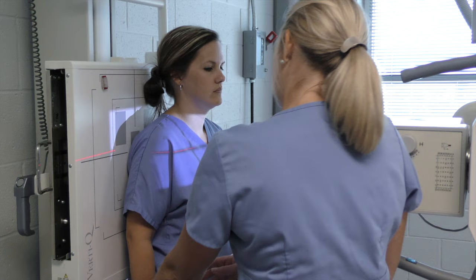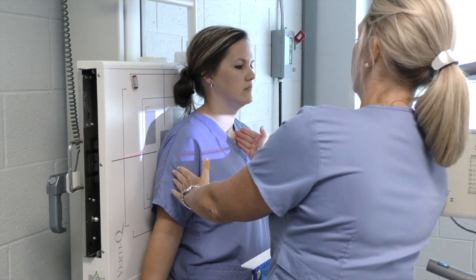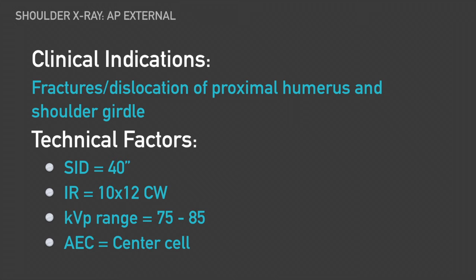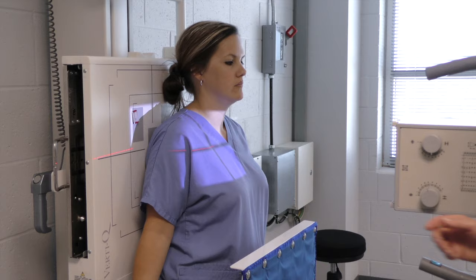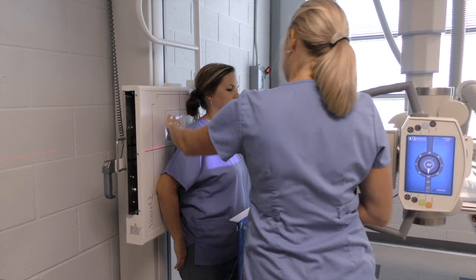The patient is standing against the board. If you'll turn your palm out, we'll start with the external view. We're going to open up our collimation — we always want to open it up past our sternum.